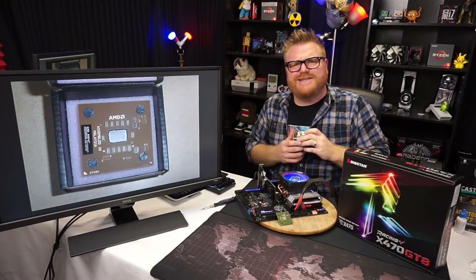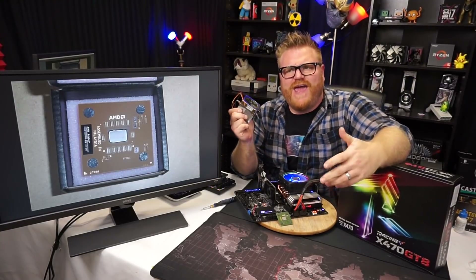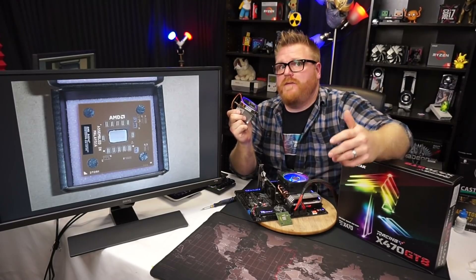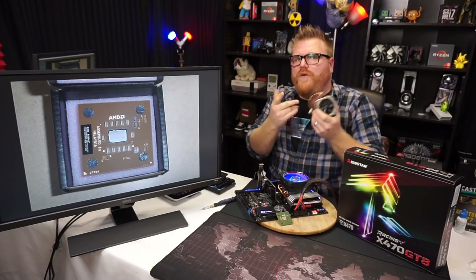We're back. The video I did the other day with the overclock and all that got me thinking about a video I've been meaning to do for a long time with this little baby.